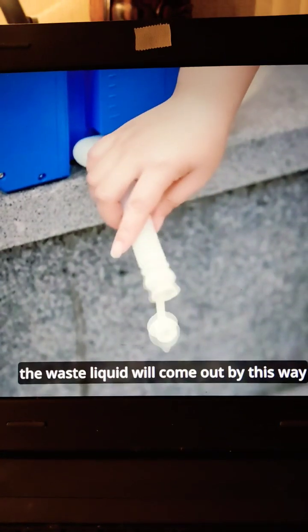And this white plastic tube is the drainage channel. The waste liquid will come out by this way.